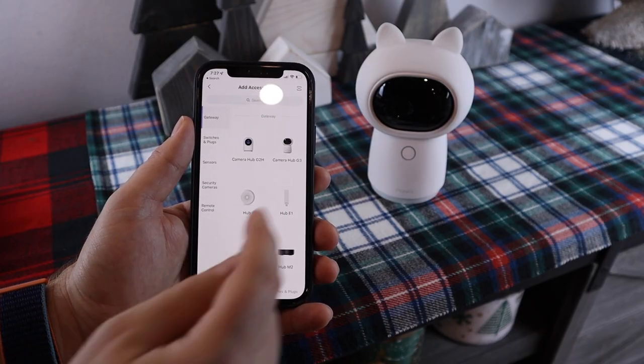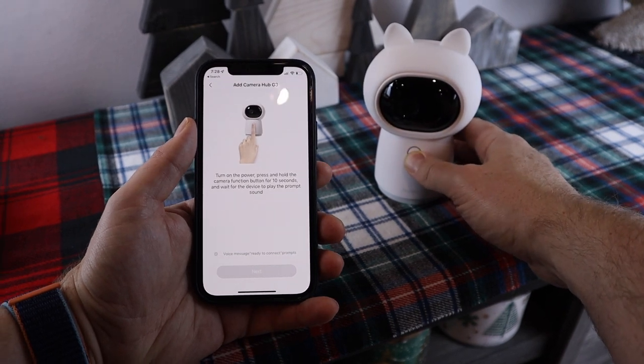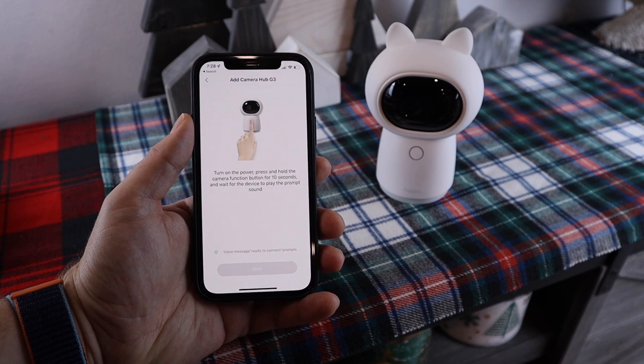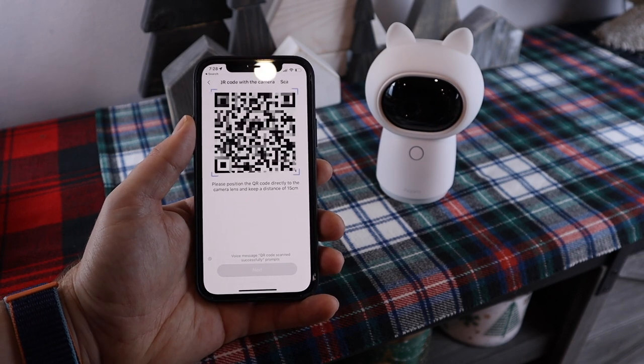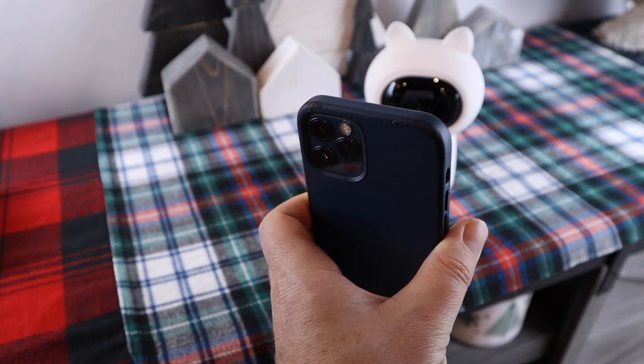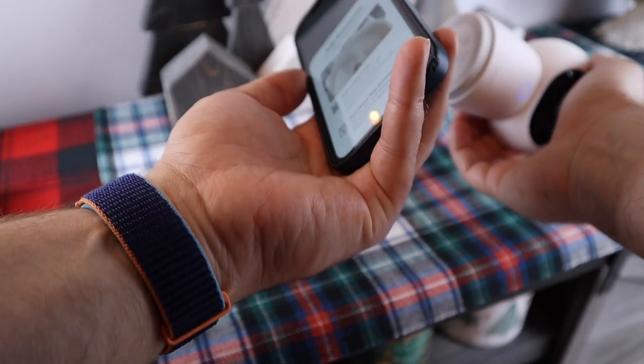Setting up the hub is simple. There's no ethernet option, so for the physical setup all you need to do is plug it in. If this is your first Ikara product, you'll want to download the Ikara app, as this is where you'll need to go to add child devices, download firmware updates, and access all the features this camera hub has to offer. You just select the G3 camera from the list of hubs to set up, then long press the button on the front for 10 seconds until you hear the ready-to-connect prompt. You then scan the QR code from your phone with the G3 camera until you hear that the hub has been bound successfully. You can then bind it to HomeKit through the standard process of scanning the HomeKit code and selecting the room.